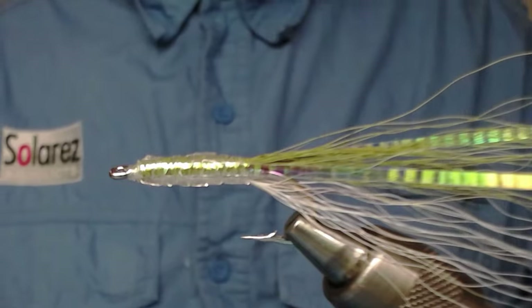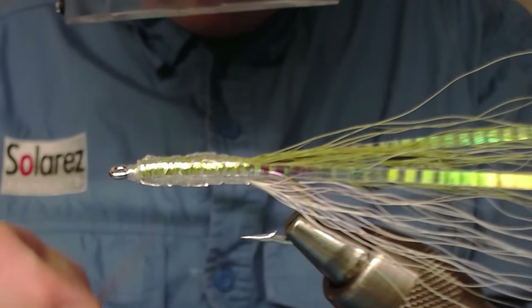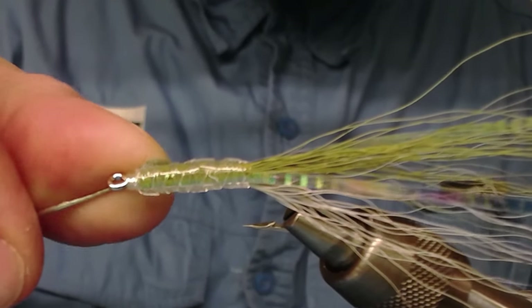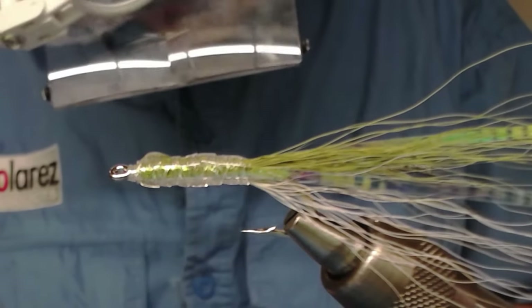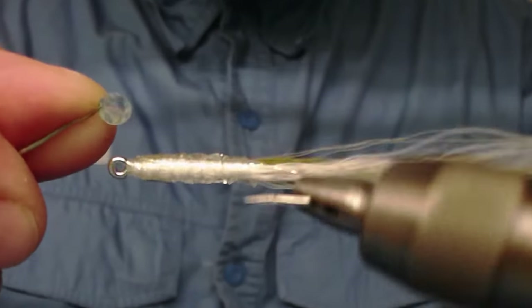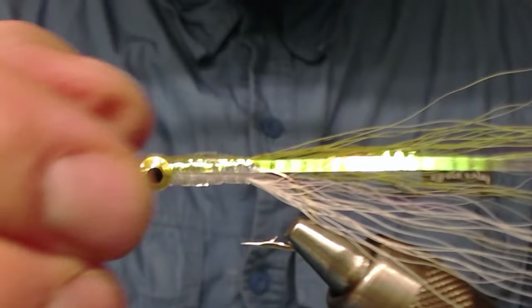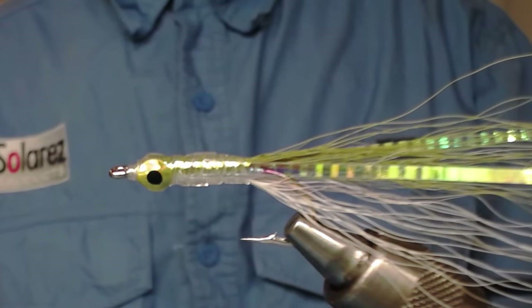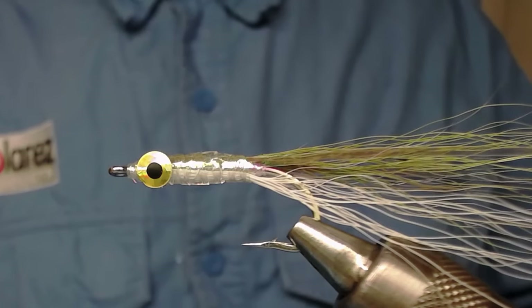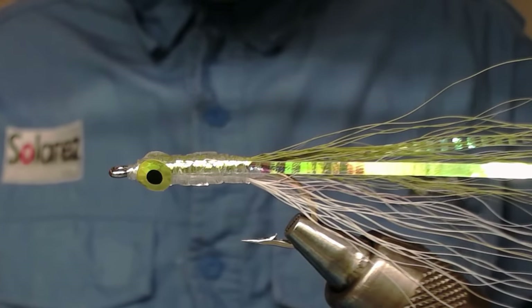Now I have my eyes. I take my bodkin and peel off a couple of eyes. Because this tape is very sticky, the eyes will stay there until I get them secured with my thread. I take the other one and make sure they're about the same place on the fly on each side. It's looking good. My camera is a little bit out of focus — I adjusted it a little bit and I think it got better. Now you can see the eyes are on.